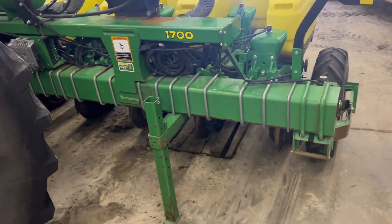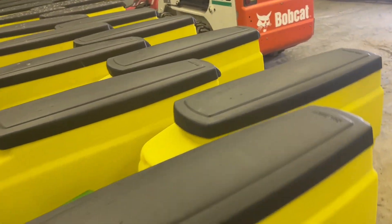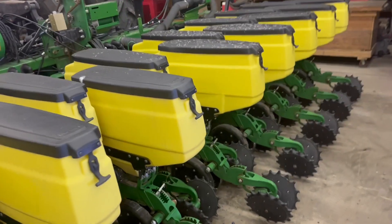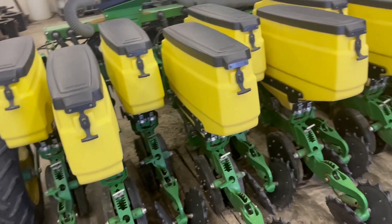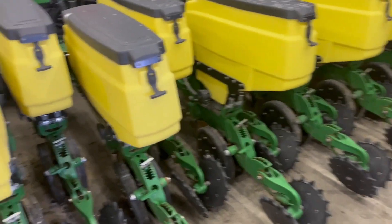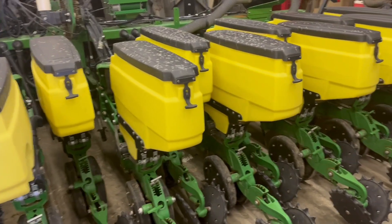This is a John Deere 1700 planter. Originally it was set up to be a six-row 38-inch twin row planter from the factory. The gentleman that bought it was on the Harry Stein kick about ten to twelve years ago, when 12-inch corn equally spaced in all directions was kind of the rage, and this planter was set up for that configuration. Some of you might be asking: what are you doing going to 12-inch corn?